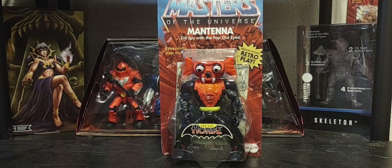Hey guys, welcome back to the channel. Hope you guys are having a great Thursday and thank you for joining me. Today on the channel we'll be looking at the next figure in wave nine of Origins, and that is Mantanna, the evil spy with the pop-out eyes.